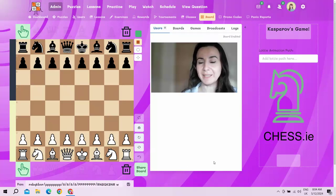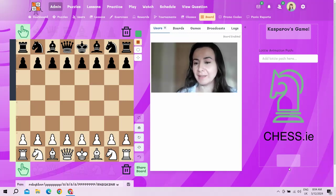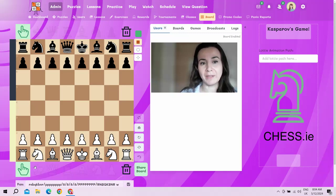Hello everyone, I'm Women International Master Canaric and I'm using the chesswithcanaric.com website to record this video. You can also check the chess.ie platform that we're working on as well. In this video I want to show you a game from Garry Kasparov in the Olympiad of 1977.